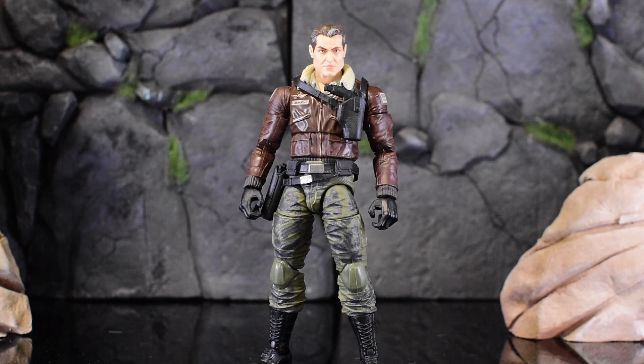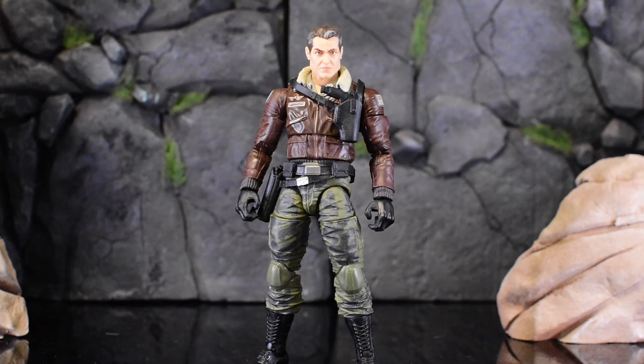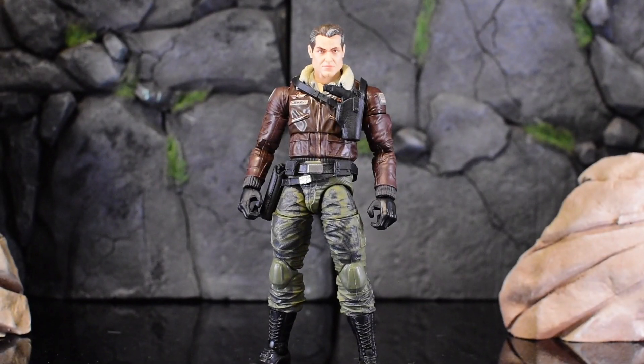I didn't read them as they came out — I was too young — but I fell in love with G.I. Joe as a storytelling device. I gotta say I am in love with the Joe Classified line. I love where it's going, I love the sculpting, and I love that even though this line reuses a ton of parts, they still feel different enough that I'm enjoying the hell out of it.